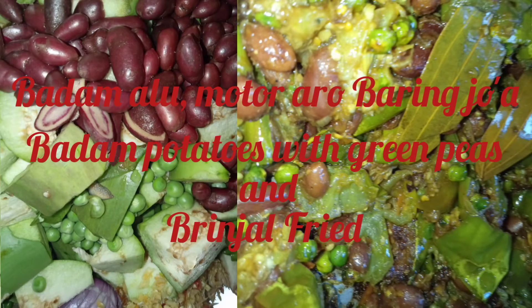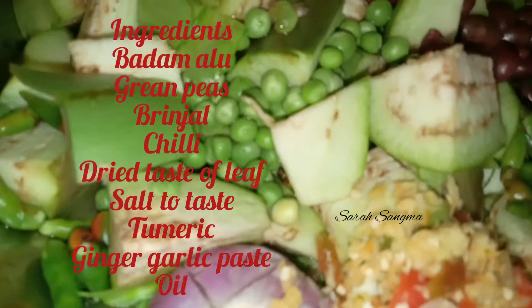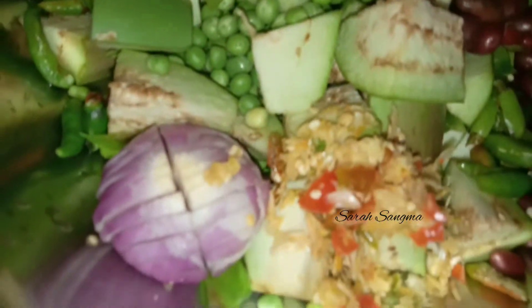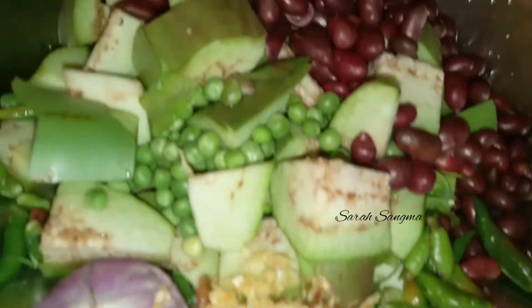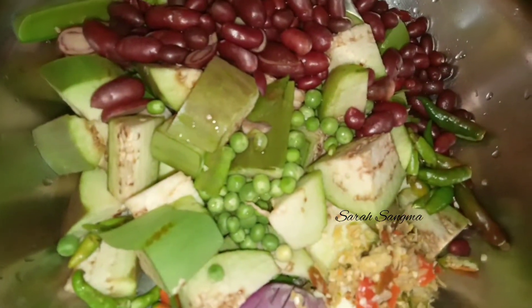Hello friends, welcome back to my new video. Today we are going to cook and let you guys know about this recipe. Today we will cook onion, onion, green onion.